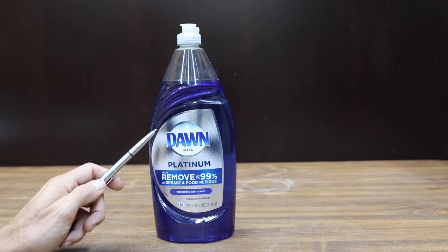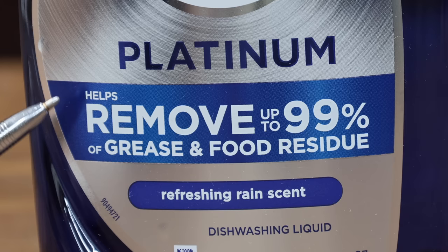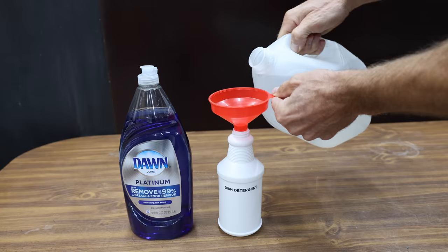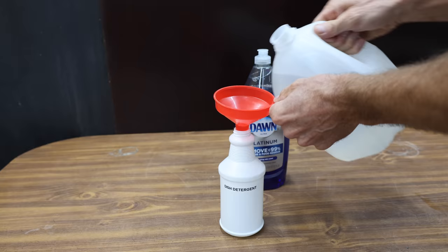At a price of $6 for 32.7 ounces, this is Dawn Ultra Platinum. It helps remove up to 99% of grease. There's a long list of ingredients on the back of the container. The Dawn dish detergent is made in USA. The instructions call for adding one teaspoon to a gallon of water. I bought 16-ounce spray bottles for the degreasers, so I'll go ahead and add a fraction of a teaspoon of dish detergent to the water.